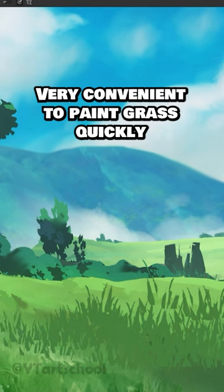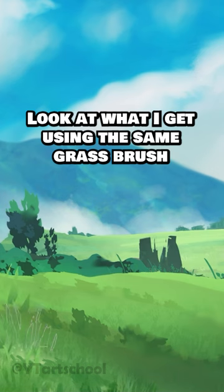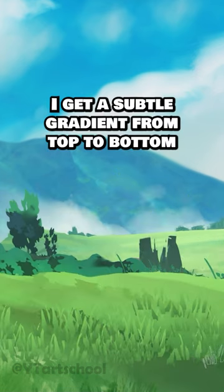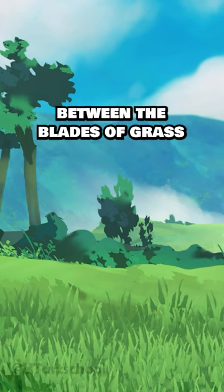Very convenient for painting grass quickly, but if I switch back to Mixer Brush mode and sample this thing here, look at what I get when I paint using the same grass brush. I get a subtle gradient from top to bottom, where the bottom is a little darker maybe, to simulate a bit of shadow between the blades of grass. How cool is that?